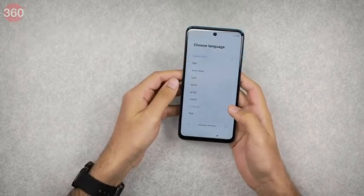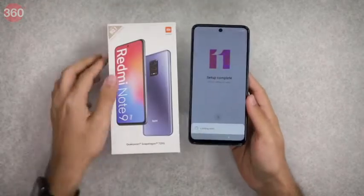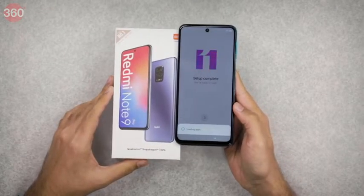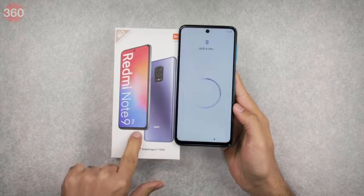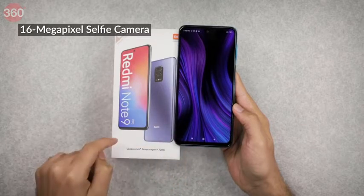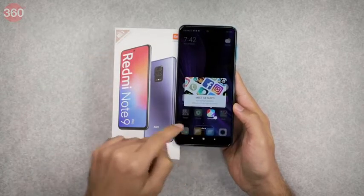The phone runs MIUI 11, so let's quickly go through the setup process. While waiting for the phone to set up, we've noticed that the chin of the Redmi Note 9 Pro is quite a bit thicker on the device itself than it looks on the lid of the box. The cutout for the camera is also quite a bit larger than the box image would have us believe.